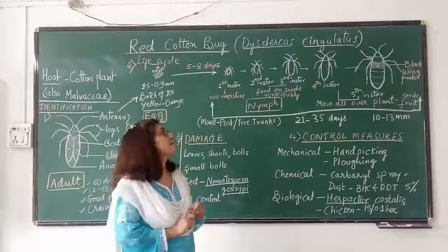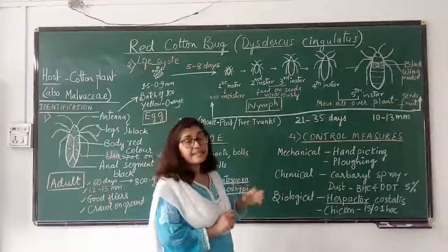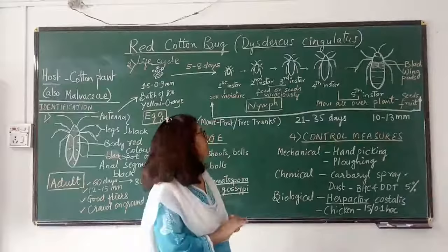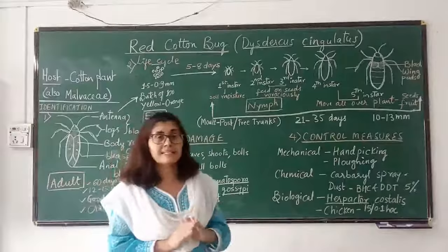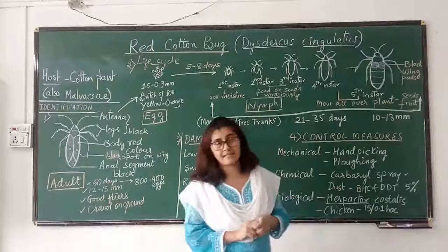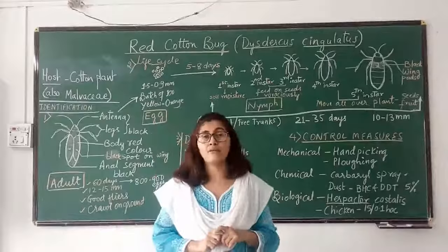After further molting, the fourth and fifth instar nymphs are formed. These nymphs leave their place and move all over the plant, feeding on different cotton bolls and destroying all of them. The fifth instar nymph is the last instar, after which it metamorphoses into the adult. The nymph looks like the adult with the only difference that it does not have wings. The fifth instar nymph has small black wing pads, which later form the wings. Its size is 10 to 13 millimeters, almost equivalent to that of the adult.